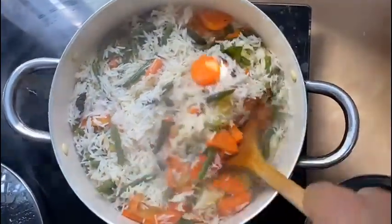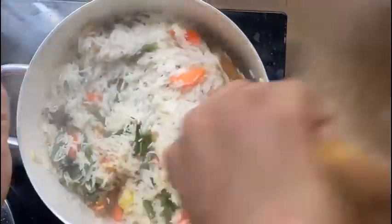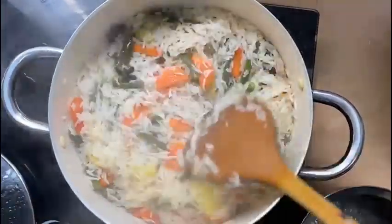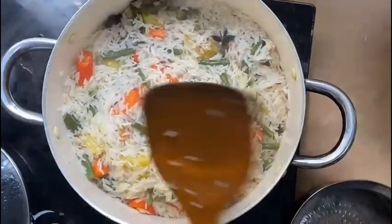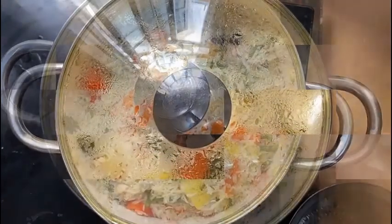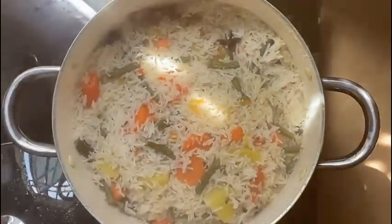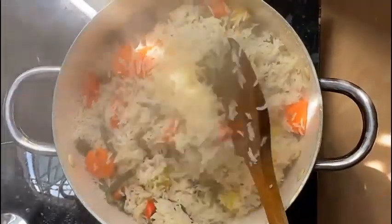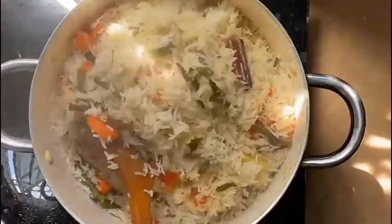Now our kulao is finished. We will open the pulao and mix it — it will be ready in 10 minutes.